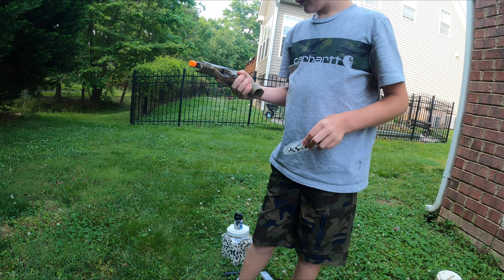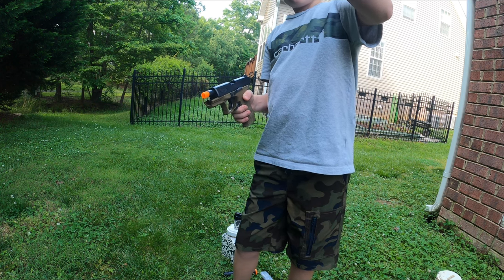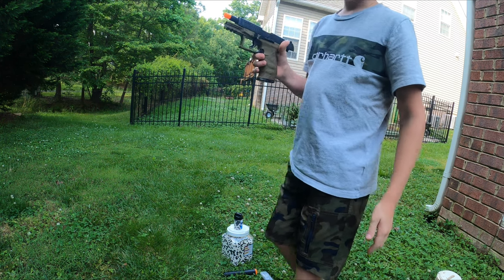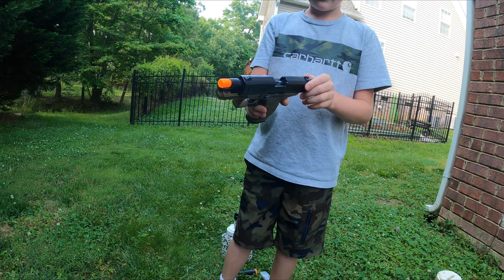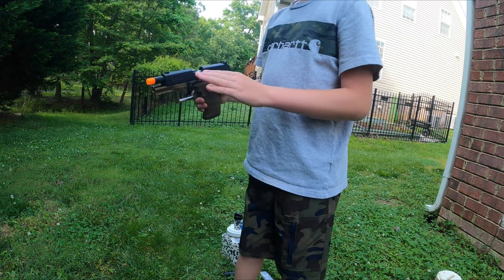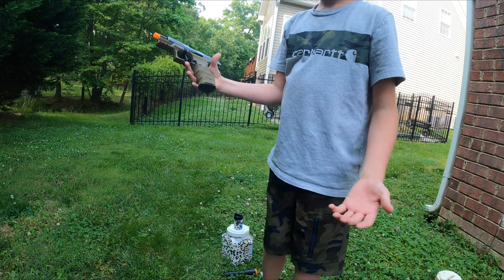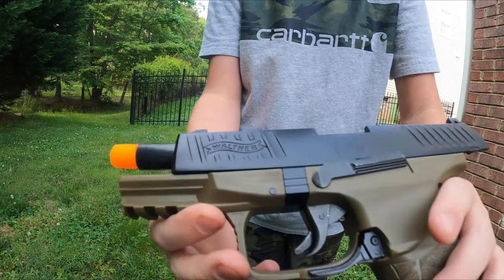Eventually I will get some more info about it and share it with you guys. If you saw that YouTube short we uploaded, this thing is 350 feet per second. It may not look like it, but it's 350 feet per second and it is spring-powered. Obviously it isn't the coolest because it isn't like green gas or CO2 with a blowback slide. But it is pretty cool overall.